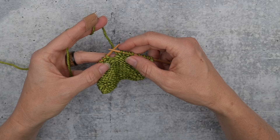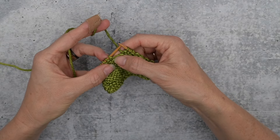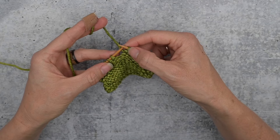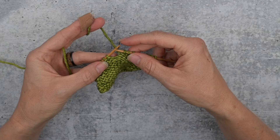The Make One Purlwise is a quick little increase that uses the running strand of yarn between two stitches to make a new stitch. So rather than an increase that uses one stitch and makes it into two, this uses no stitch and makes it into one.